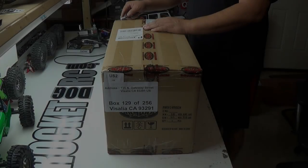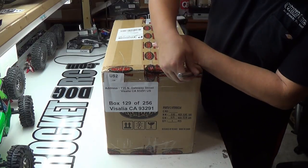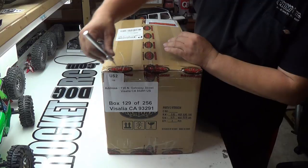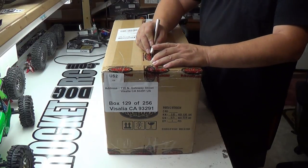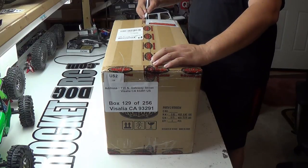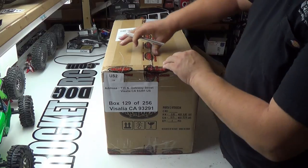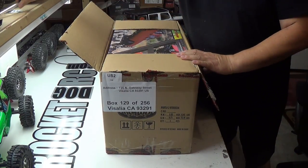Let's open this up. This is, I guess you could call it an unboxing. They seem to be doing a little bit more of these. I really don't like doing them, but this is going to be more like a product review of what's inside. I've got a couple kits that I'm going to do product reviews on. This one here is a new one from RC 4WD.